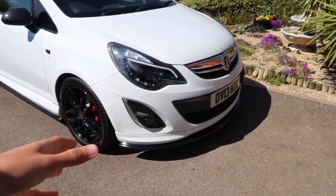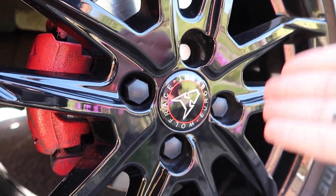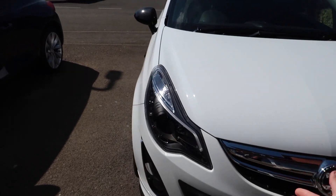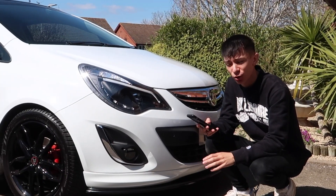Let me tell you guys about my idea for the sun strip. With the Corsa, the channel was built upon companies that helped us — Wolf Race supplied the alloys, Cobra Exhaust provided content. My idea for the Scirocco's sun strip is to put stickers from all of those different sponsor companies on the inside, so when I'm doing POVs you guys can see all the companies that have helped us — Cobra Exhaust, Emerald Struts, all of them. I'm gonna be that guy that's sticker bombed it.